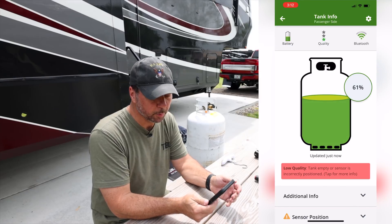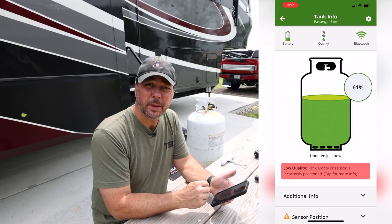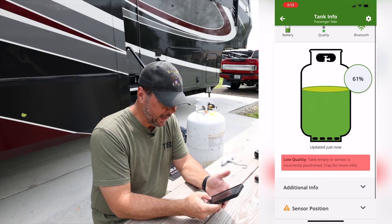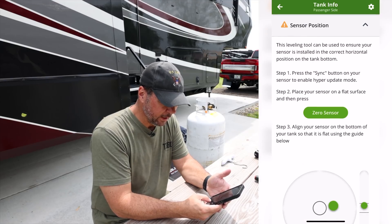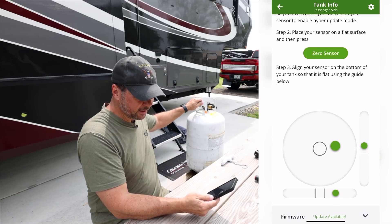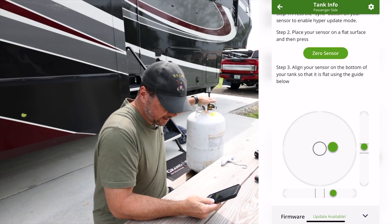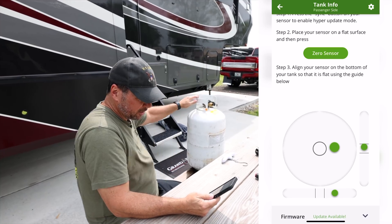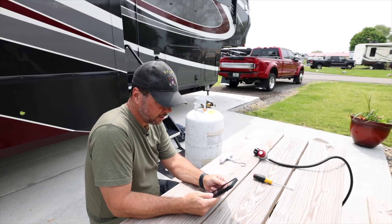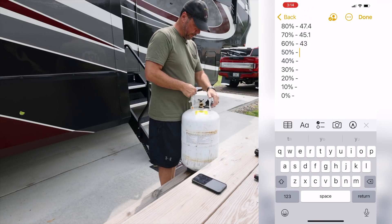We're now roughly down to 61%. You may notice there's a low quality indicator — I think it's a bit picky. If you look at the sensor position info in the app, it's pretty close, and even moving it slightly, it reads fine. The tank is never gonna be perfect. At 61%, the scale reads 43 pounds on the nose.